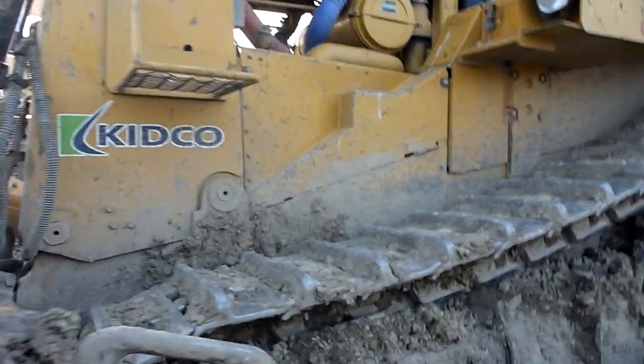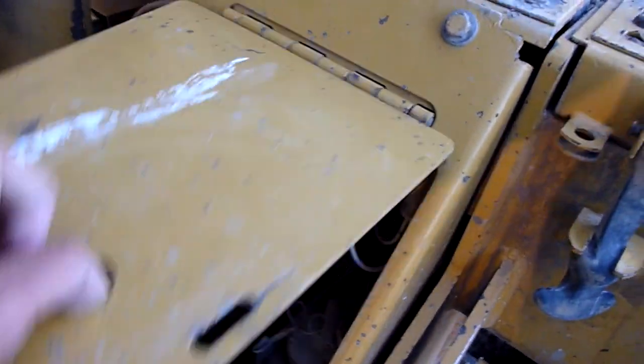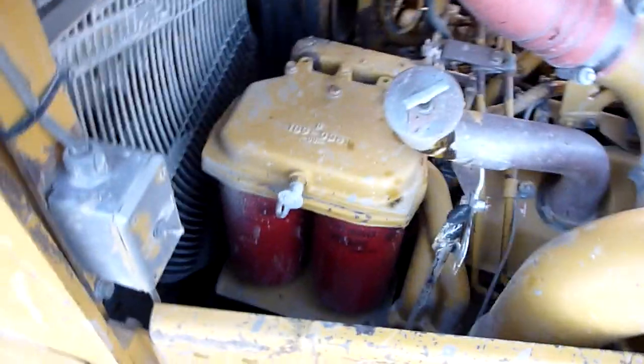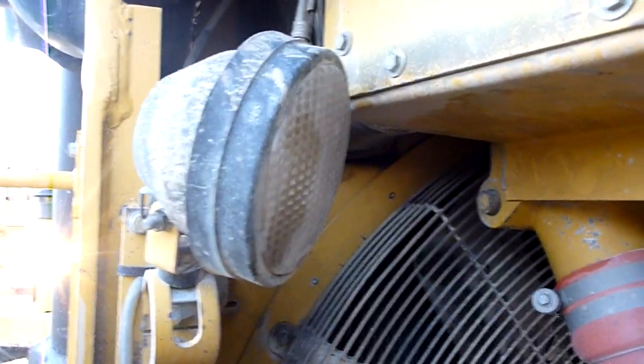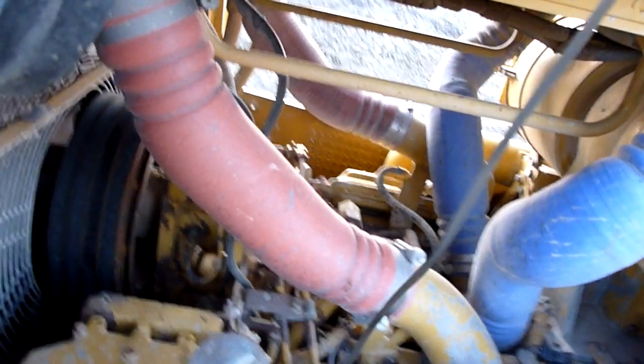We're going to approach from the left-hand side if you're sitting in the cab. In here we've got our master switch — I'm just going to turn that on there. Close the flap. We've also got a switch here. This light will give you ample light to check your oil here.